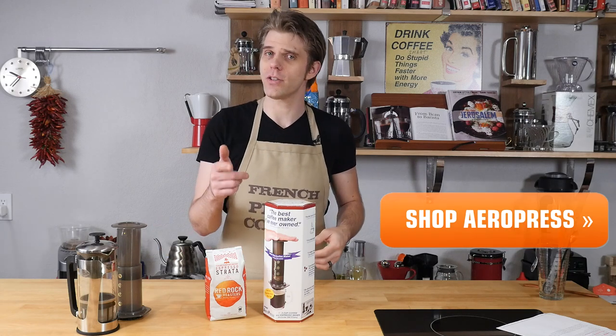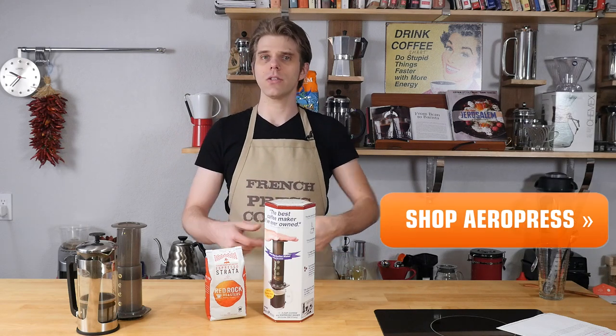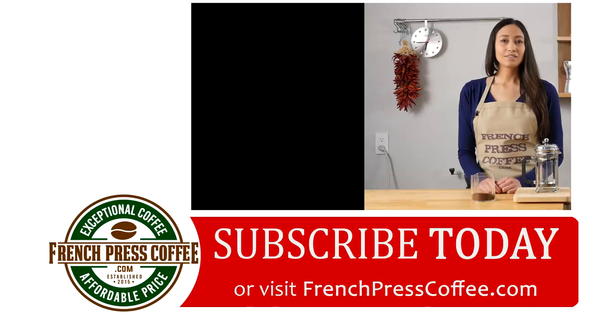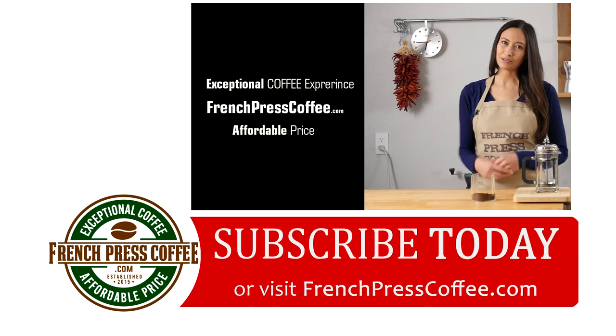If you want some awesome coffee gear, make sure to visit FrenchPressCoffee.com where you can get everything you need — from French presses to coffee accessories and of course coffee beans, all at FrenchPressCoffee.com. If you liked that highly caffeinated video, why don't you give us a like? And while you're at it, subscribe to our channel.